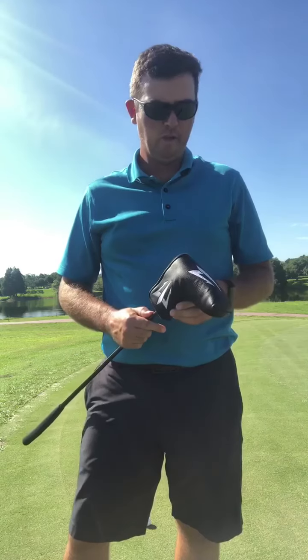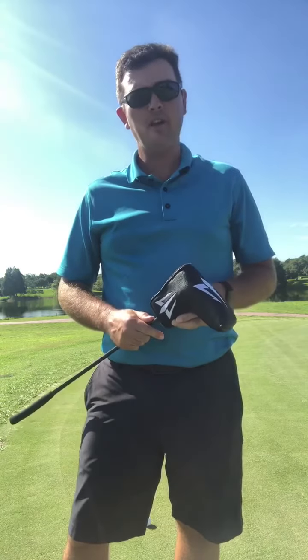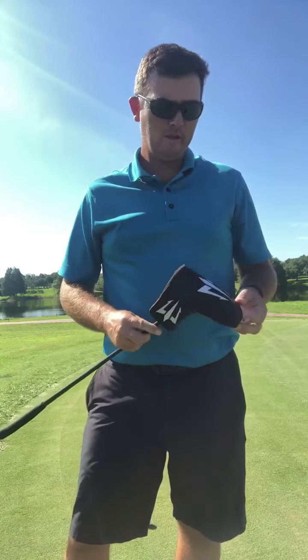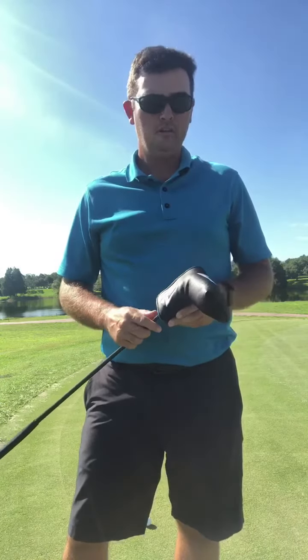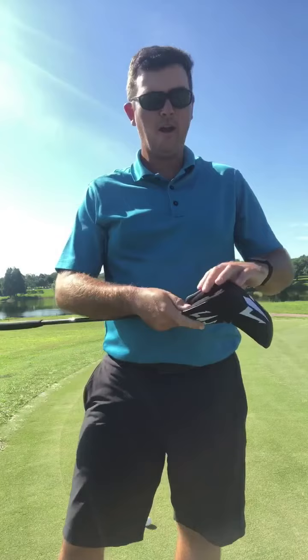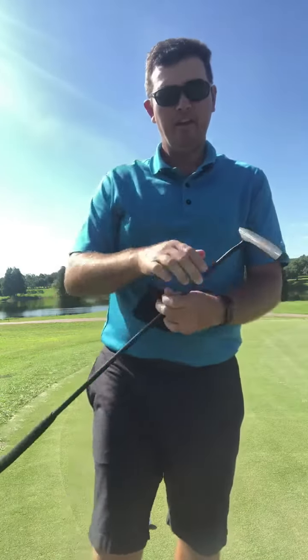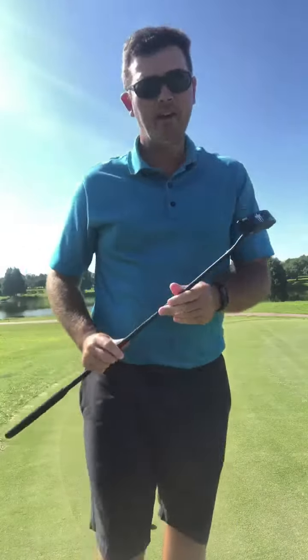I've been using it for a couple days now and I really like it. First off, there is a great head cover — there are magnets on it. You can pull the putter out and I really like it.